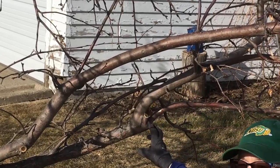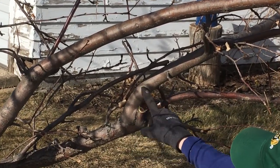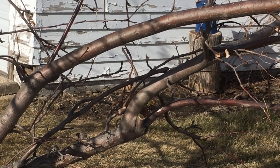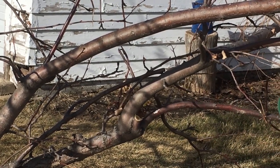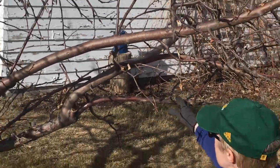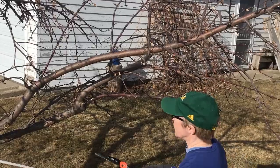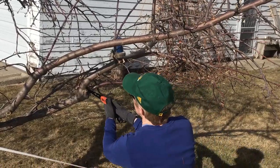You might think that's a little high, but that is where it is joining with this other branch. And then I'm going to take off this branch here — it's underneath, it's really shaded, it could get diseased also. It's just in poor shape, so this one's going to go.